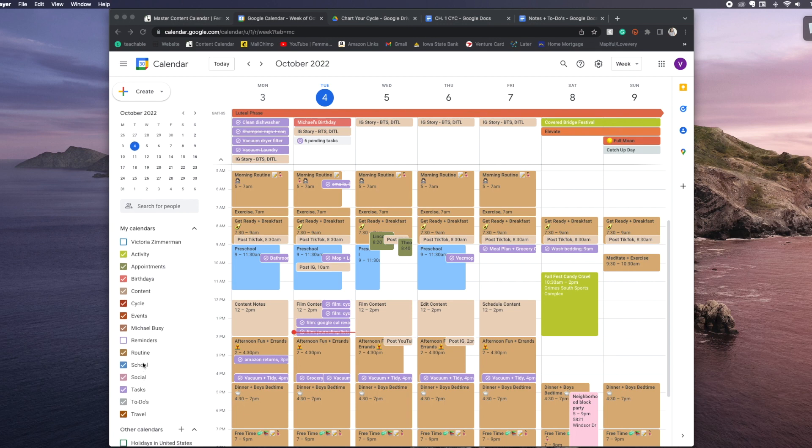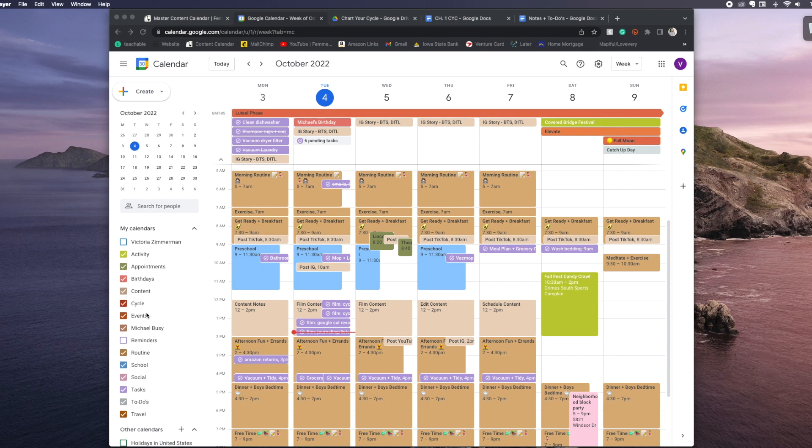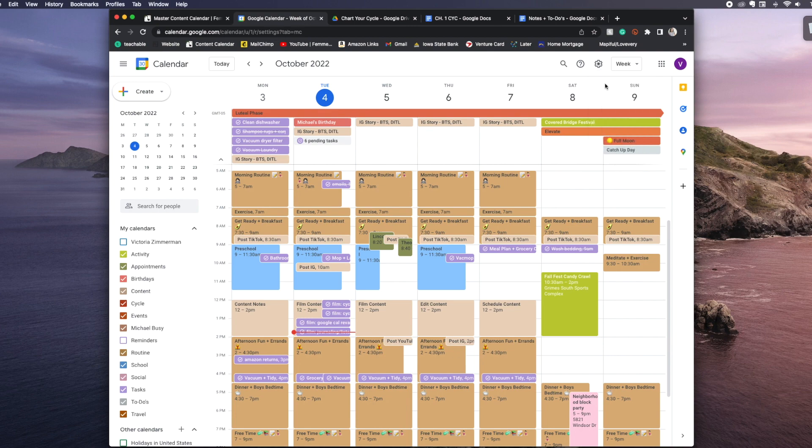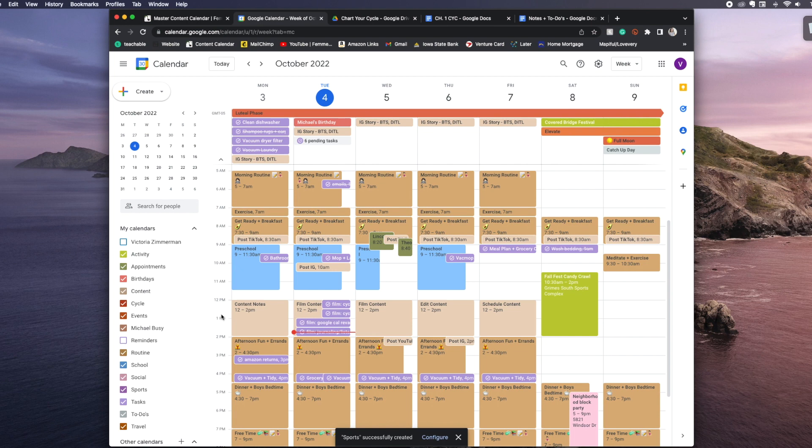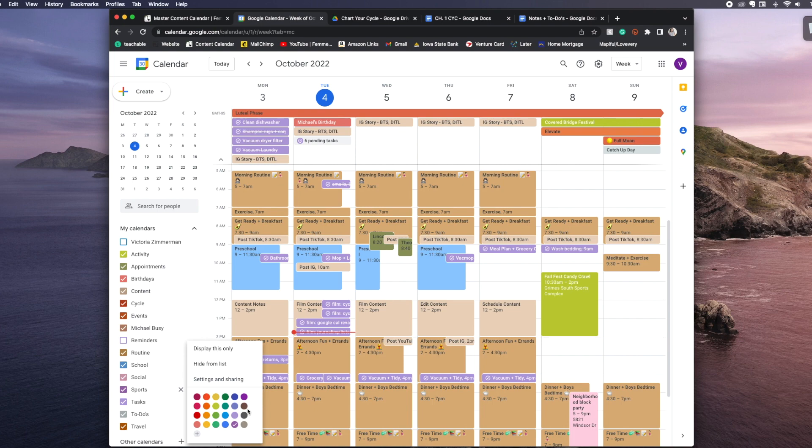The trick with Google Calendars that I've learned is the 'My Calendars' section — you'll see them over on the left. This is where and how you can color code things. You go to Settings, Add Calendar, Create New Calendar — for example, 'Sports' — create the calendar, and then you can set your color coding by adding a custom color and picking it. I had already created a couple of different calendars.